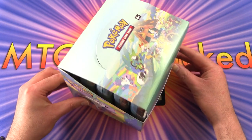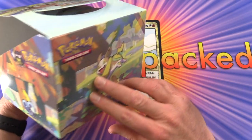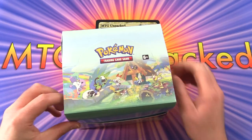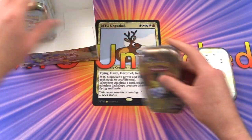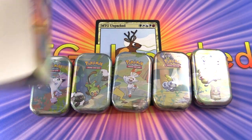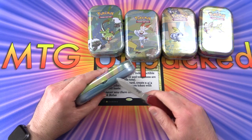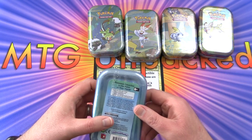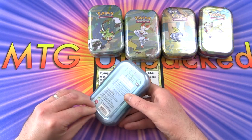These are the Galar Pals mini tins. We've got a whole box - actually half a box - but five tins here, and they actually shipped it in the store display with wraparound artwork. We can lay them out like so to see the scene they are supposedly putting together. Tins are a thing in Pokémon land, usually much bigger than these, but these supposedly have a couple of packs each.